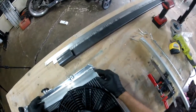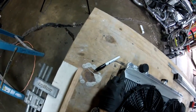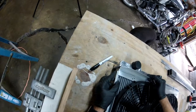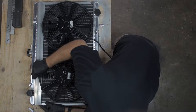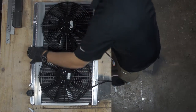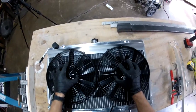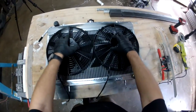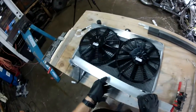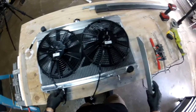Right here I'm using 90-degree angle brackets that I kind of just hacked down to fit side to side on the radiator. I'm just making sure right now that everything's lining up, and I'm hopefully going to use two holes on the tops of the fans to mount to the top 90-degree bracket, and then the bottom two holes will be for the bottom 90-degree bracket.